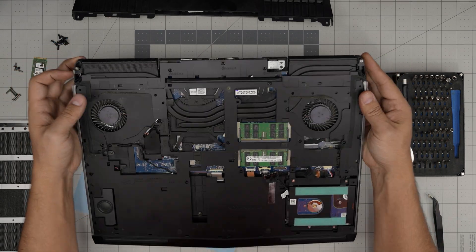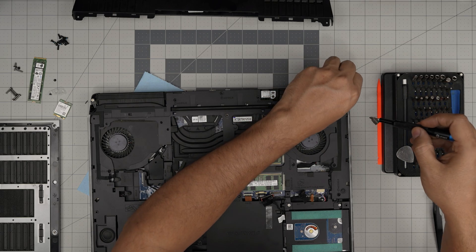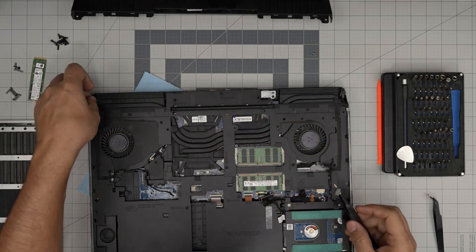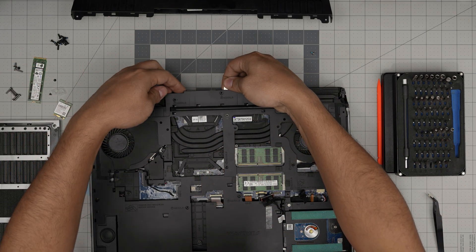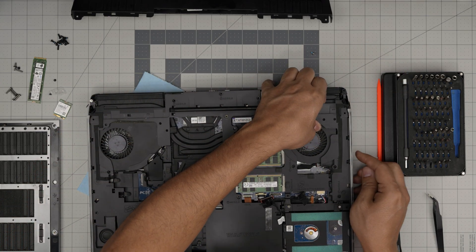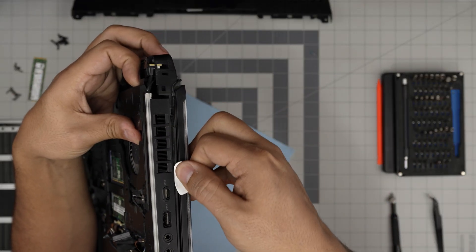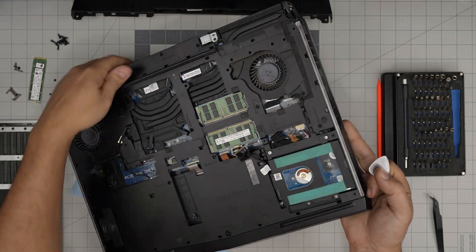Double-checking — we're going to remove the LED lights on the corner. Remove one screw from there and one screw on the other side. If the screw isn't coming out, don't force it, just leave it. Now we need to lift up this cover upward and stick the opening tool between the grill, working yourself all around.